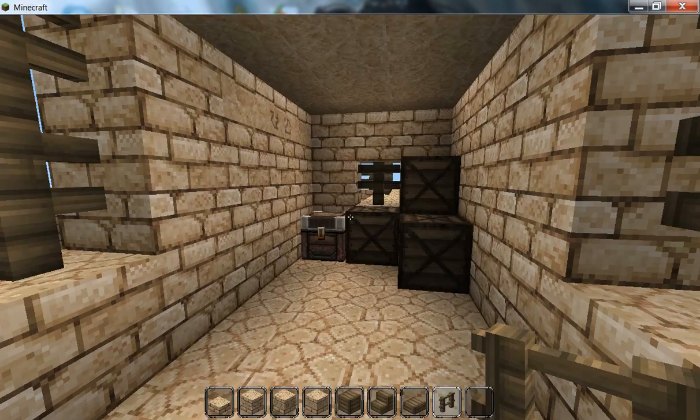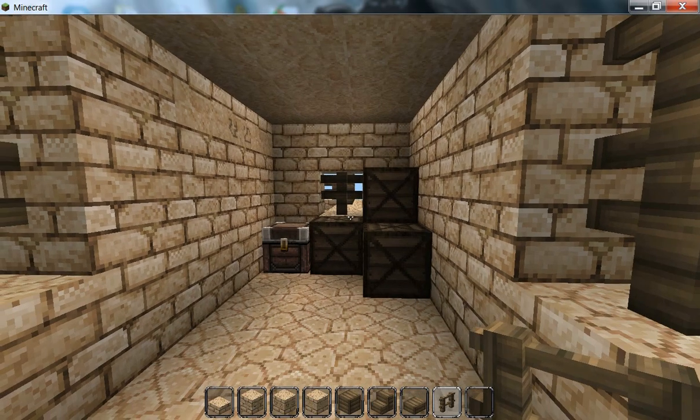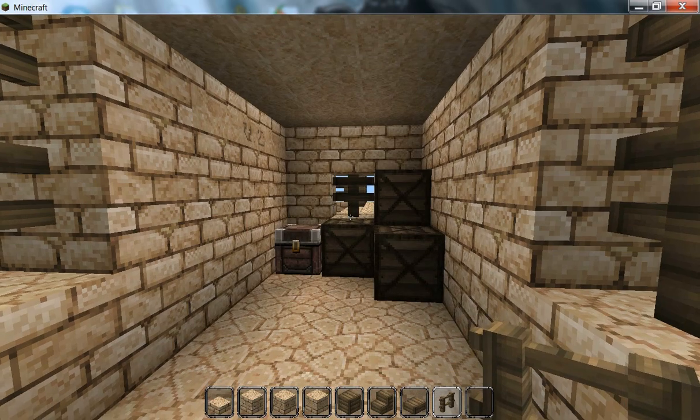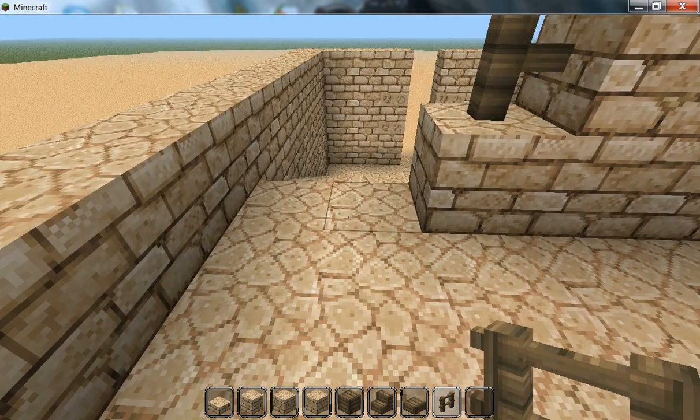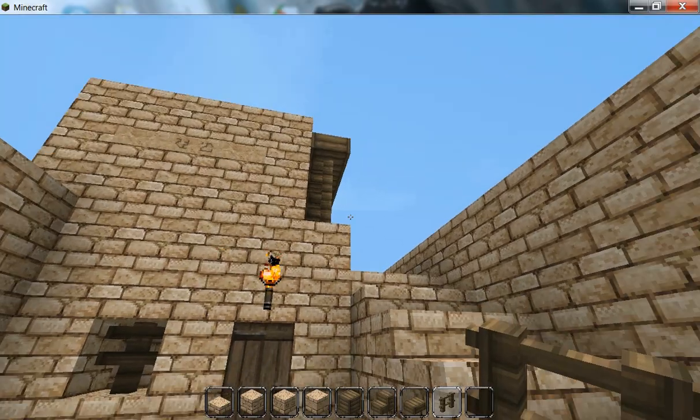So yeah, this is just a storage area now. The image I looked at actually had a religious statue - I think it was an Anubis statue in here. I can't really recreate that in Minecraft, so it's a storage area.